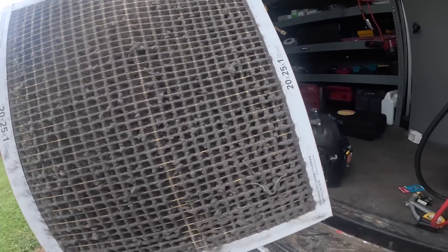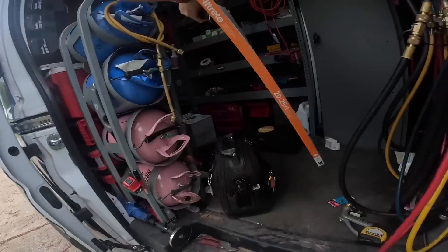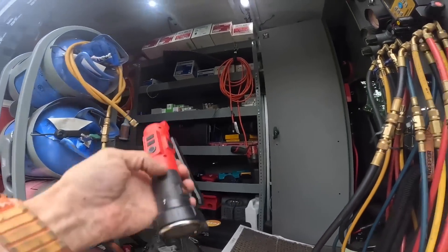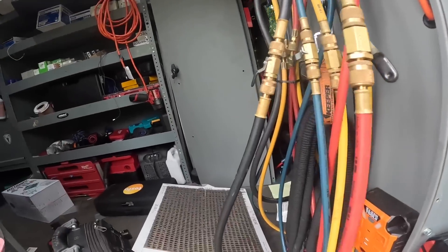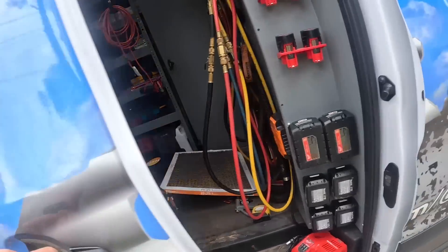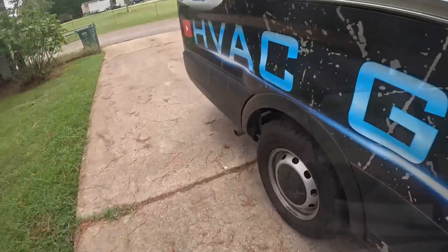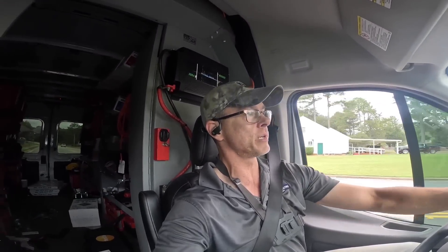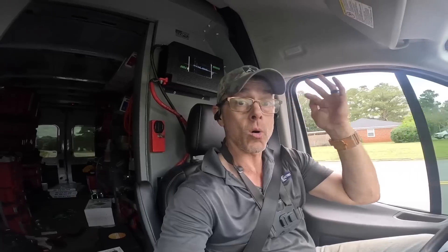There ain't no way that filter was two months old. She asked me if she has to change it more often than every two months — that thing's got at least six months on it. Let's go get her another one. Alright, so I cleared the drain, checked pressures, and lo and behold, everything looked normal. So I just gotta go get her a filter and I'll be right back.